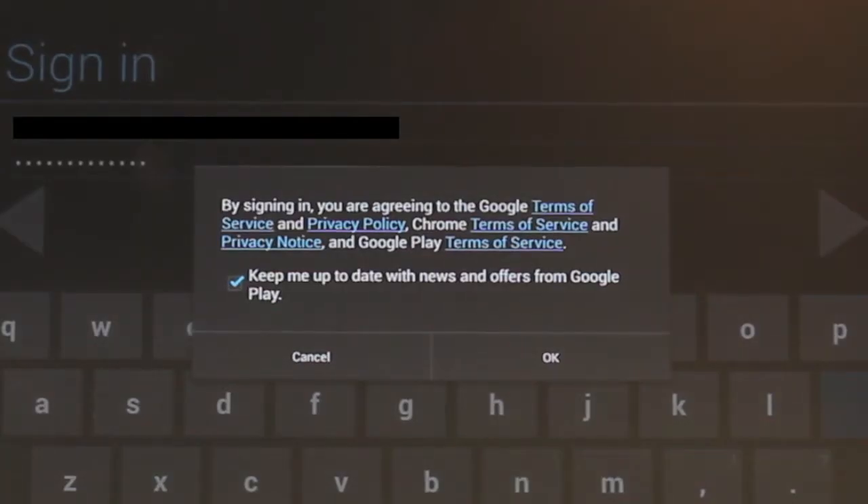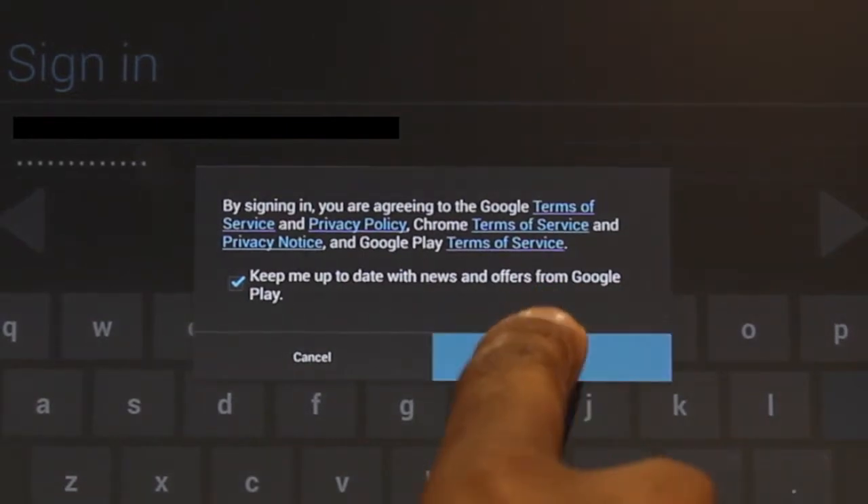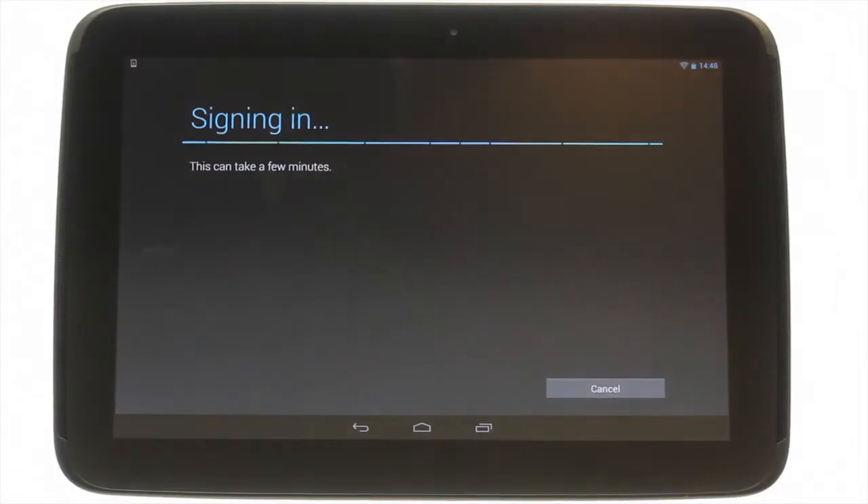You will have to accept some terms and conditions and note whether you would like to receive mail from Google with various news and special offers. Within a few moments your account will have been verified and you'll see a success screen.